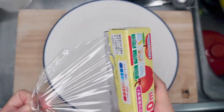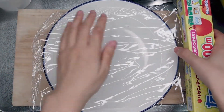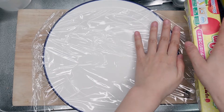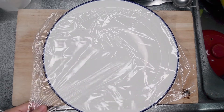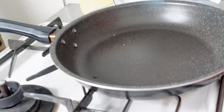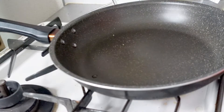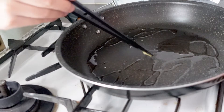Okay, next, prepare for the crepe wrapping, because you will put egg on here. Put some oil. Okay, let's go.